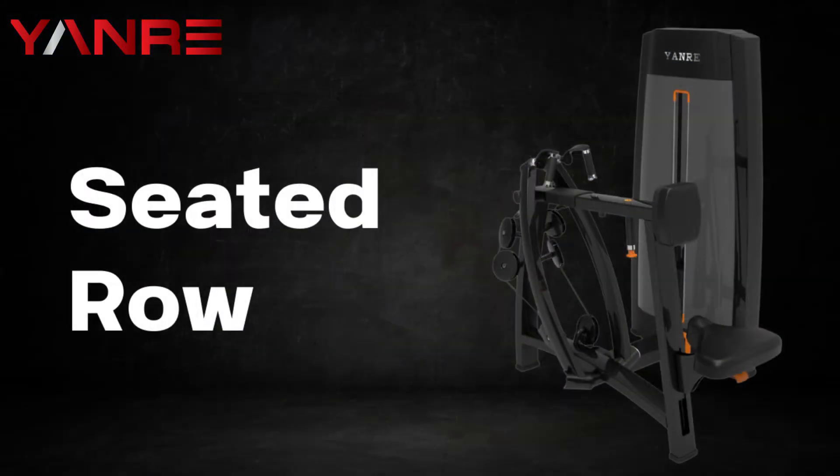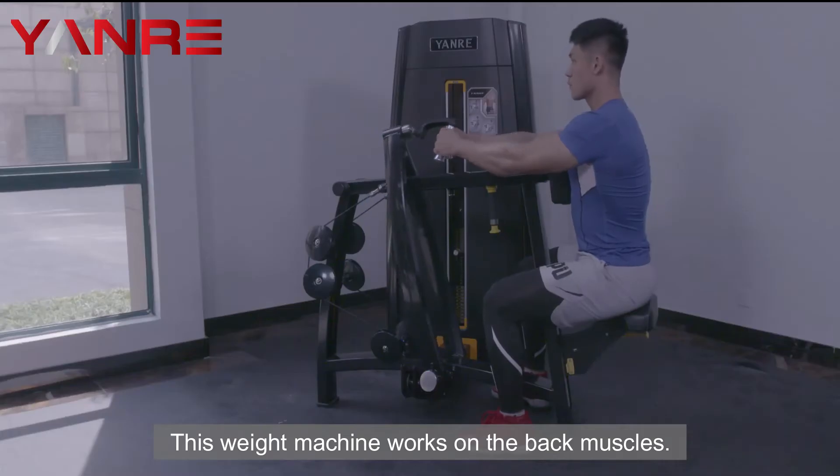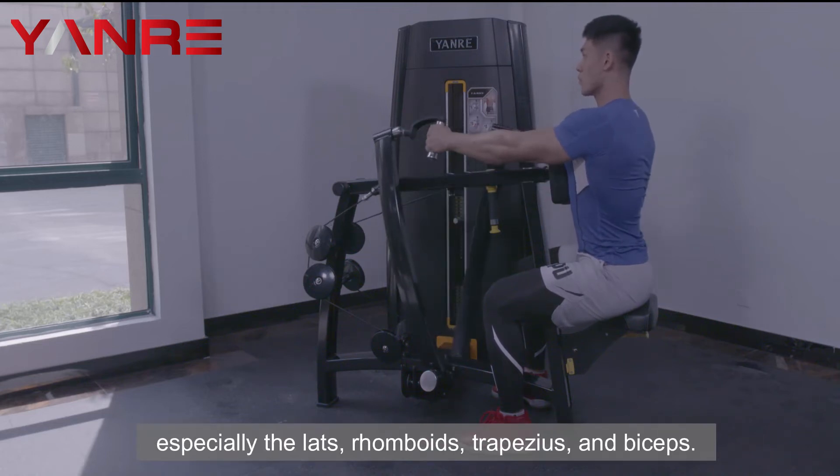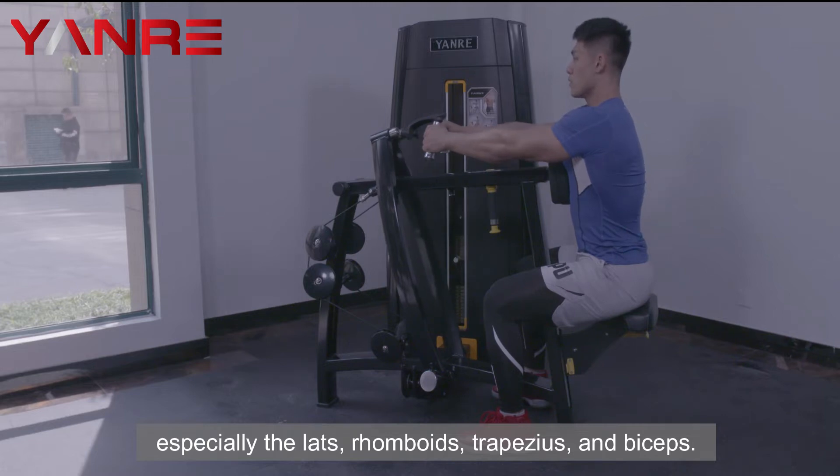Seated Row. This weight machine works on the back muscles. The seated row is a great way to build back strength, especially the lats, rhomboids, trapezius, and biceps.